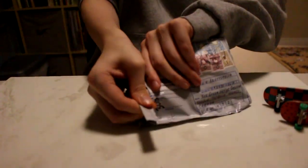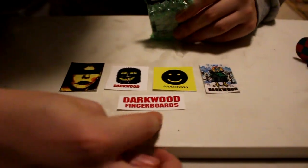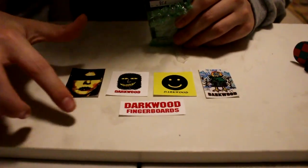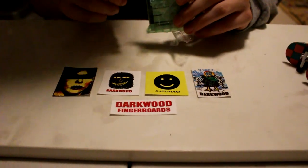Here is the Darkwood order, which should be some pink wheels. There are stickers and there are the wheels. We have a bunch of their signature stickers right here and the classic Darkwood fingerboards. I really like this one — it's pretty simplistic but also one of my favorites.